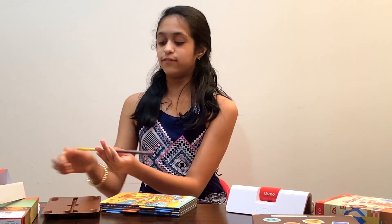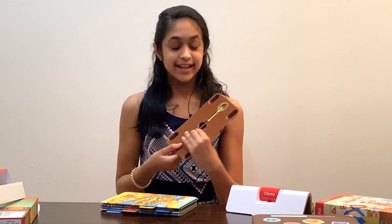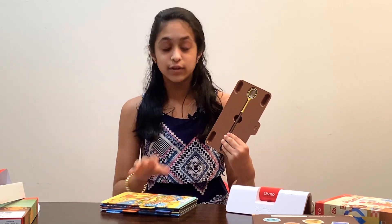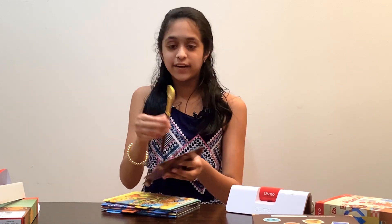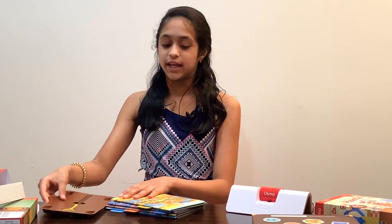The first thing I see is this awesome magnifying glass, which you need to look at the maps that are also included. So this little magnifying glass also comes with the detective agency game.